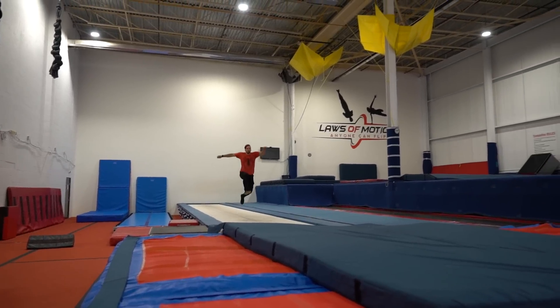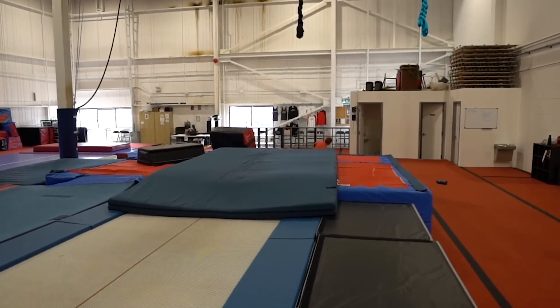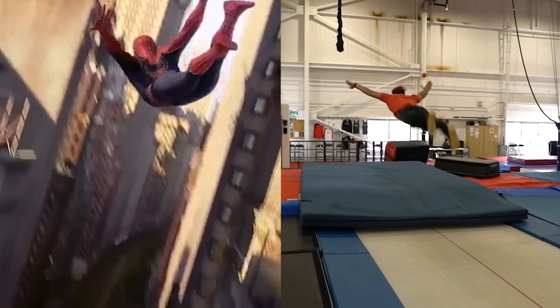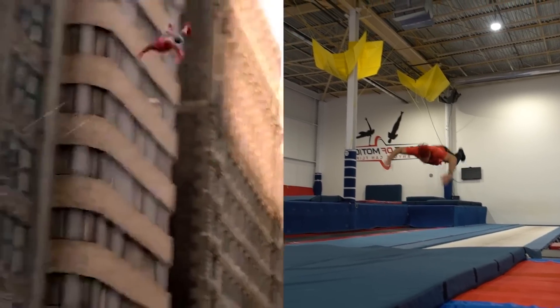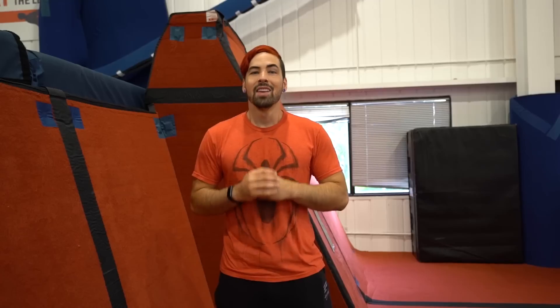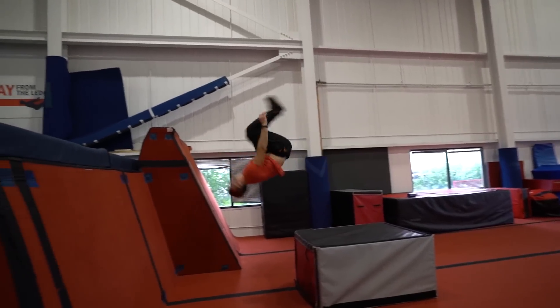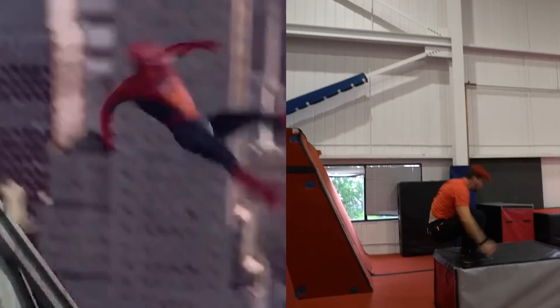Next up we got Spider-Man doing a front flip onto one of Dr. Octopus's arms, and then there's a backflip down a drop. Since he does the front flip down and the backflip down as well, I'm gonna use these two different sized platforms to recreate it.